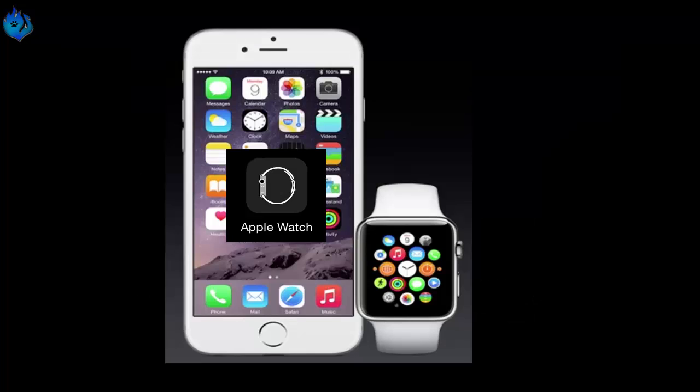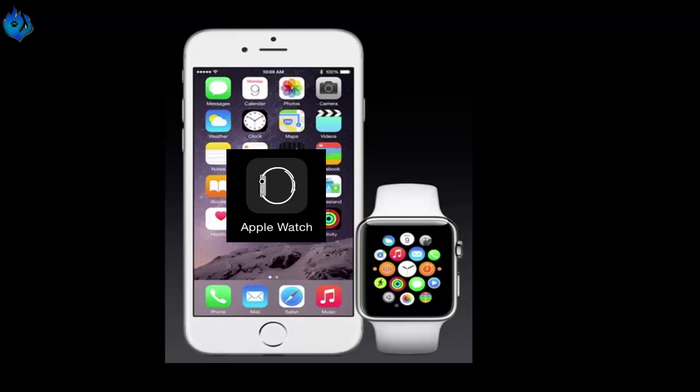How to set up Apple Pay with the Apple Watch: Step 1 — Open your Apple Watch app on your iPhone. Step 2 — Select Passbook and Apple Pay. Step 3 — Choose Add Credit or Debit Card.